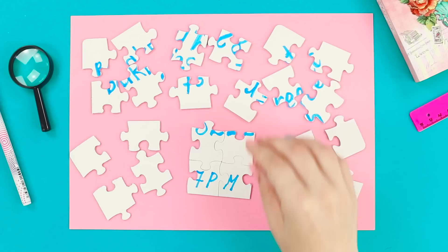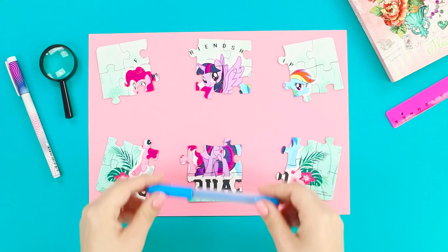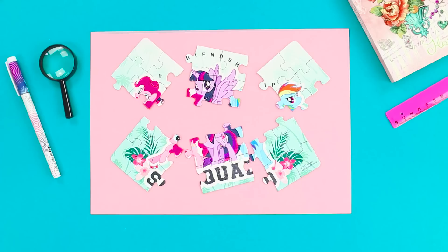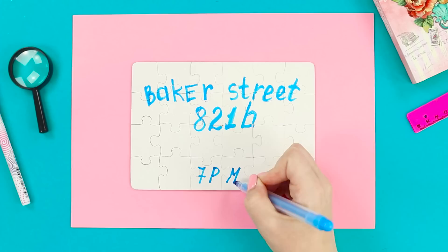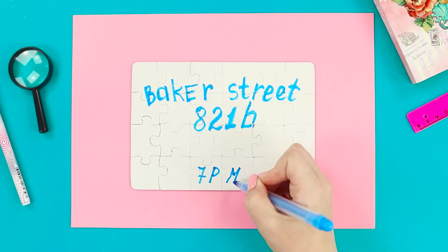Having put the pieces together, you will learn a huge secret! For a secret message, you can use anything you like — even a pony puzzle. Assemble the picture from the puzzle, then turn the puzzle over, holding it between sheets of paper. Leave a secret message to your partner using a secret blue marker, then disassemble the picture into pieces again and mix it up!